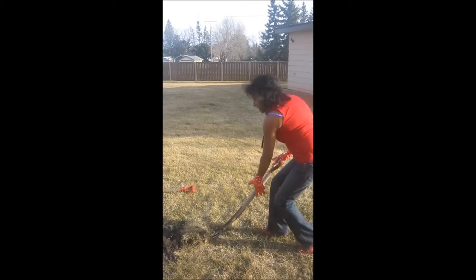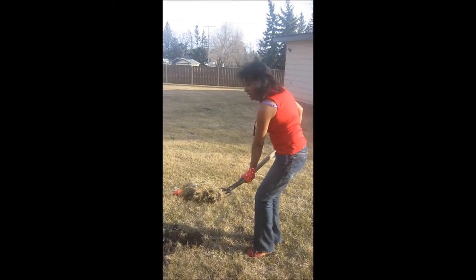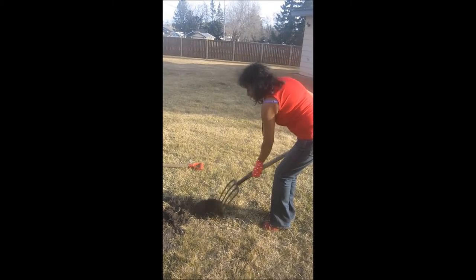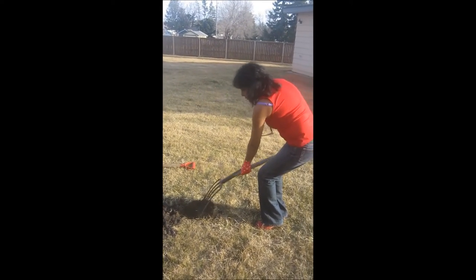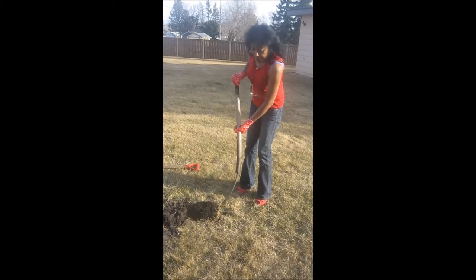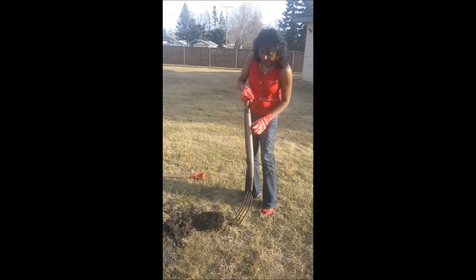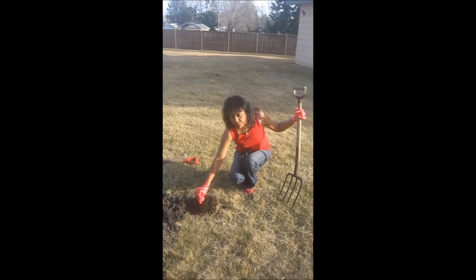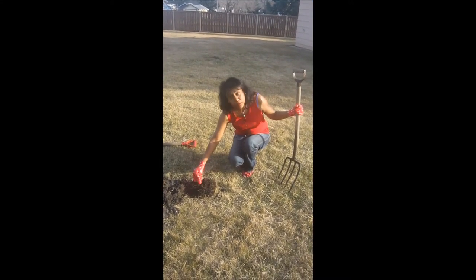It comes off easily and then I simply flip it over in the same spot from which I took it. The reason I do this is that the grass which is exposed below is now going to die off, and the roots which are exposed to the top are going to dry off and we will rake it.